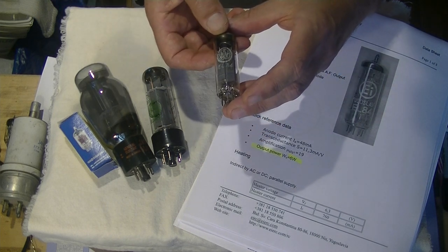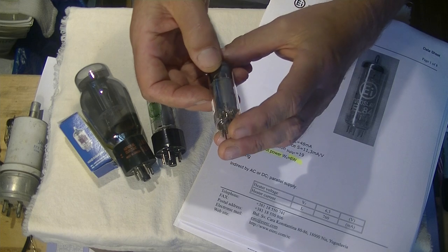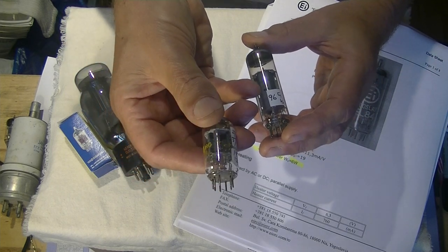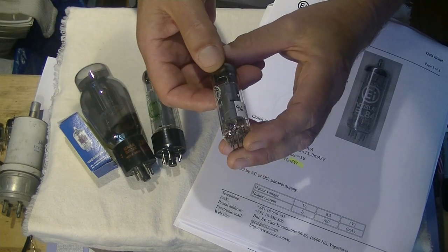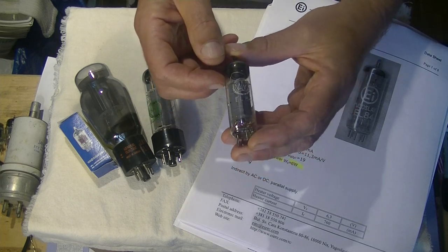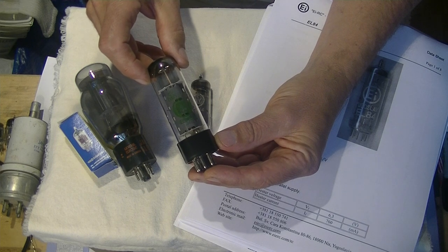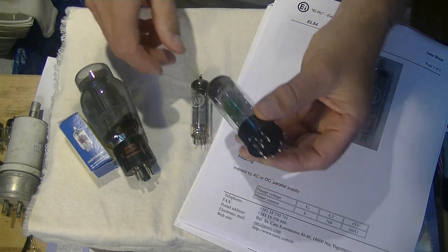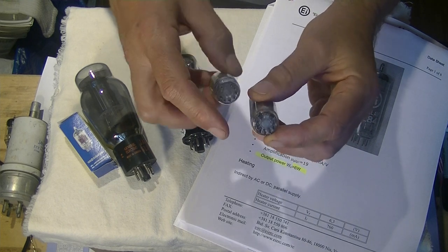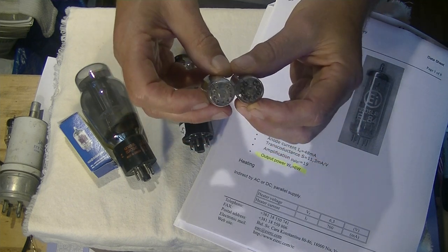Here's an EL84 made by Valvo. You can see the boxy-like plate structure. Unlike many of these tubes which have two tubes — a dual triode — inside the same glass envelope, most power tubes are just one amplification circuit. This is an EL84. Here's an EL34 by Electro-Harmonix, a very common output power tube. If you look at the base, this is a miniature 9-pin, or 9A base — the same as the 12AX7 — so it takes the same socket.